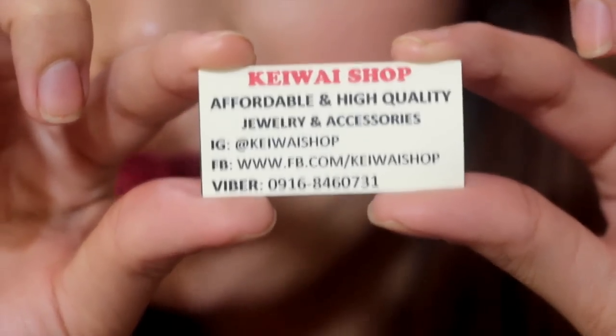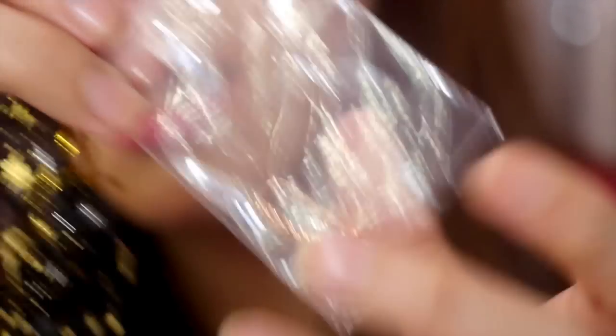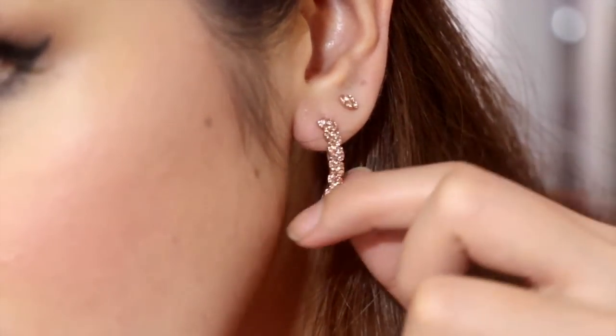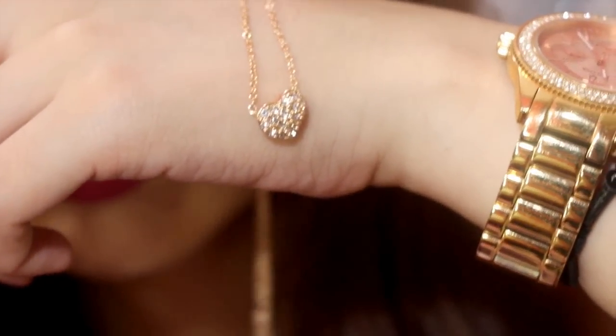Thank you so much, Eyes On Me or EOM. Next is KY Shop — affordable, high-quality jewelry and accessories. She gave me rose gold earrings. I also have three ear piercings on my left ear. And also a rose gold heart-shaped necklace. It looks good. It's so unique — like statement earrings.